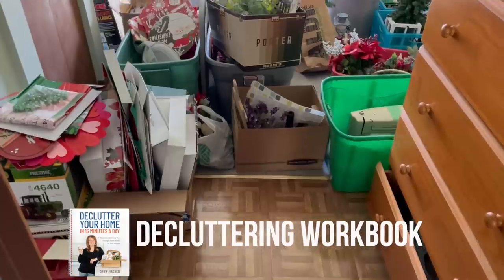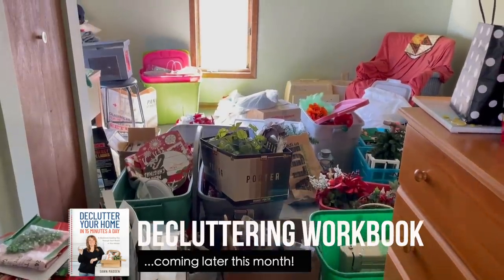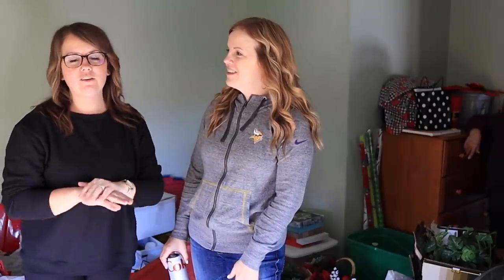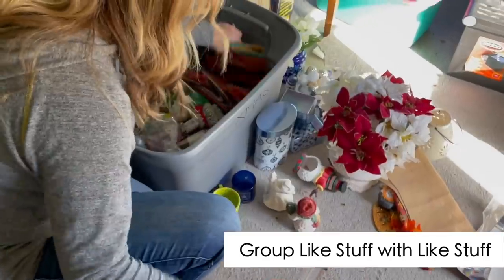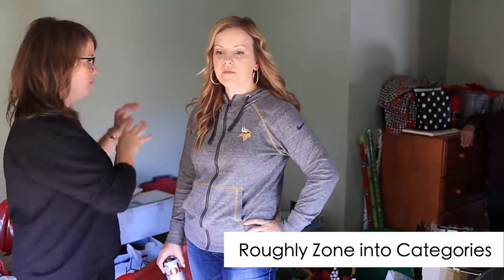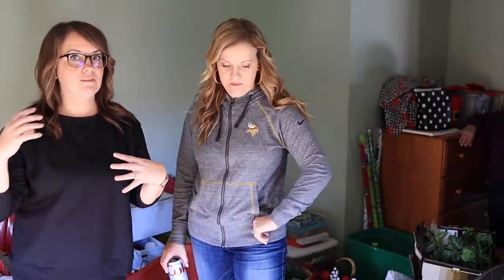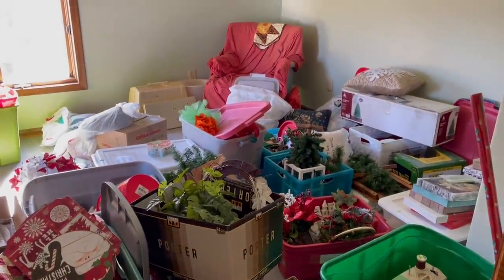Diana asked, can we be overwhelmed by this, or are we supposed to be the pros? And I said, no, this kind of space would overwhelm anyone. So that's why we need to break it down. Step number one is to group like stuff with like stuff. We have some fall decor, Christmas stuff, and this also doubles as a sewing room. So all we're going to do is roughly zone it — Christmas over here, fall over here, sewing over there. It can be helpful to put signs in the spaces as a visual cue of where everything goes.